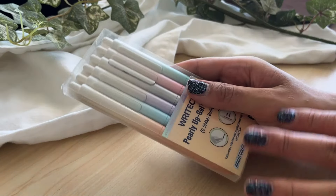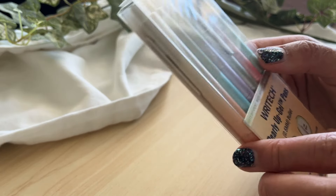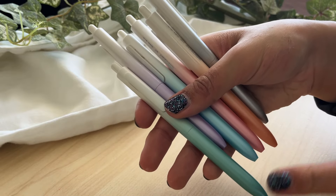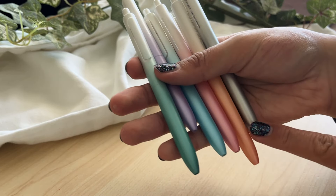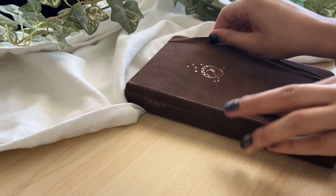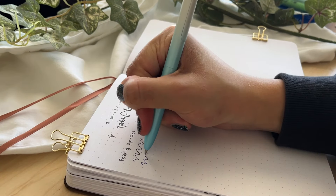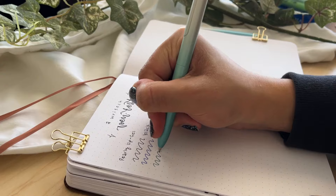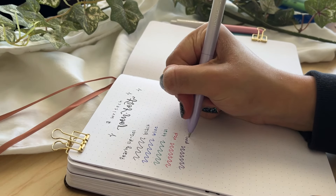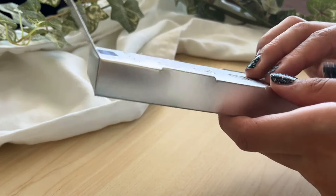I'm going to do a pen test for all of these, but first an unboxing. This is the Pearly Up gel pens — they are 0.5mm. All of these pens are super pretty and have tips that correlate with the ink color, so we have a nice rainbow plus a black pen. Here's a swatch of all the Pearly Up gel pens — I love the color variation. They're all super fine with a 0.5 nib and write super smoothly, so these are great for stocking up your stationery collection.